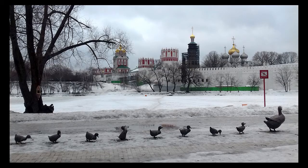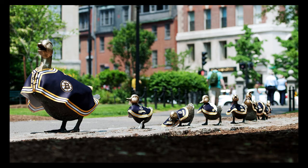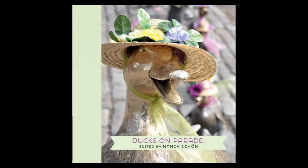People in Boston cherish the public garden for its combination of nature and design. A central attraction is a sculpture representing the column of ducklings headed by Mrs. Mallard from the well-known children's book by Robert McCloskey. That sculpture has led to a whole series of sequels with changes in themes and costumes for different seasons and occasions, and yet one more sequel — a book called Ducks on Parade. To tell us about the book is the editor and creator of the sculpture, Nancy Sheeran.